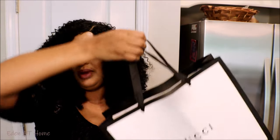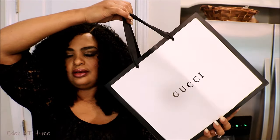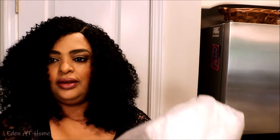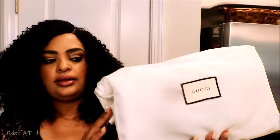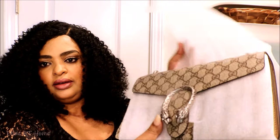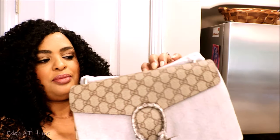It comes with a silky dust bag. This is a little different than the other ones I showed you before — this is very very nice, matte and smooth. In the back it comes like this — this is the bag.